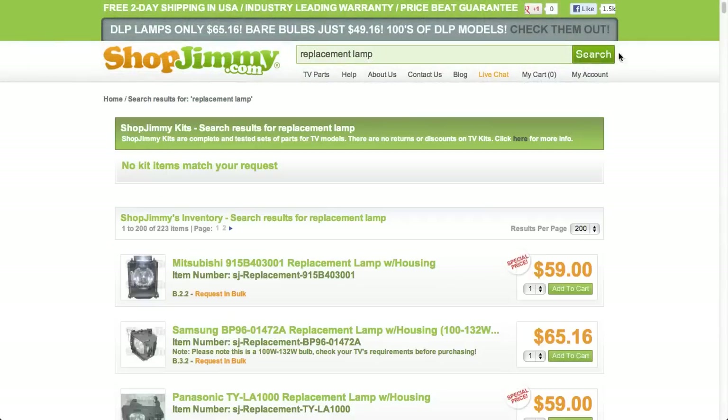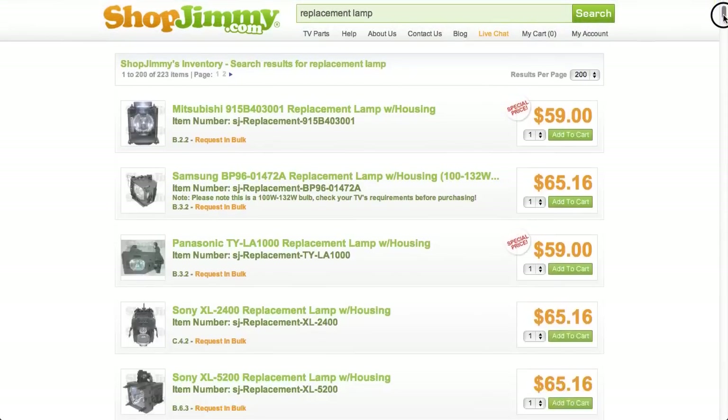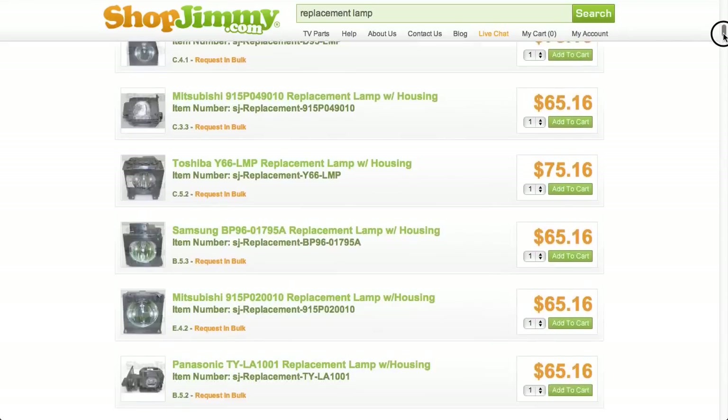All shopjimmy replacement lamps are OEM compatible. Prior to installing your new lamp, please check both lamps and verify that they are equal.